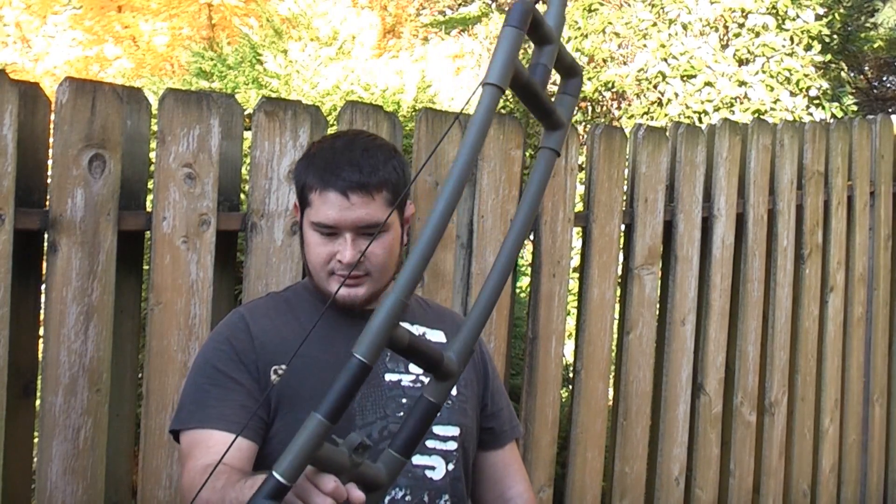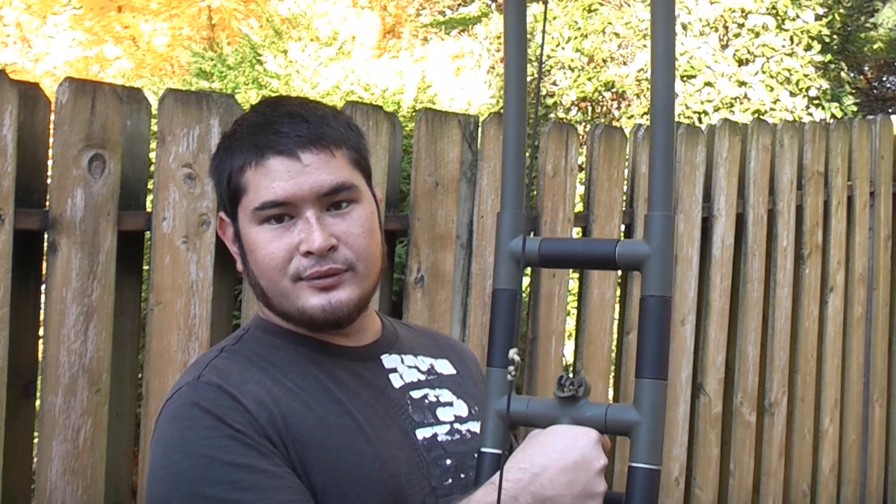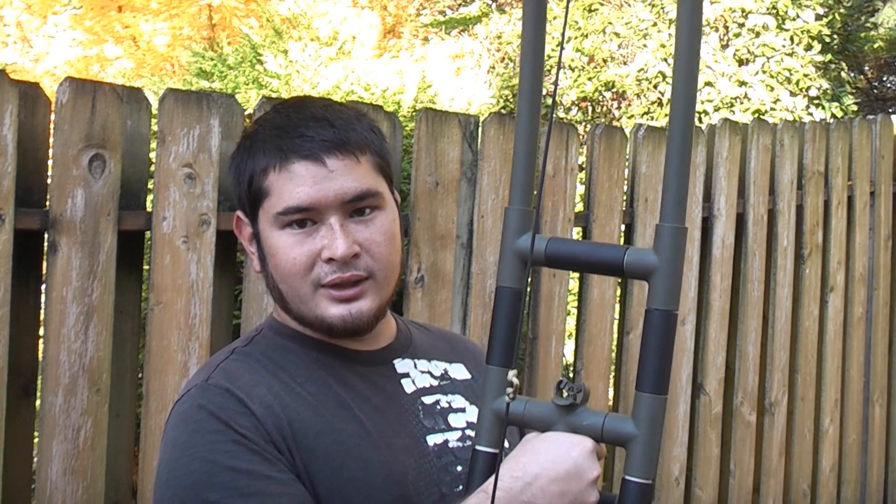Because this bow is truly center shot, one thing to keep in mind is that it will work best if you're using a D-loop of some sort for a release, or a larger D-loop as a secondary grip for your arrow — because the twist of your fingers will impart twist on the arrow that the bow can't compensate for. It has a brush-style rest, not an active finger-shooting-style rest.